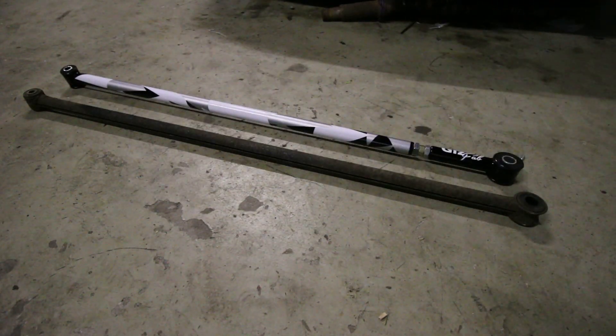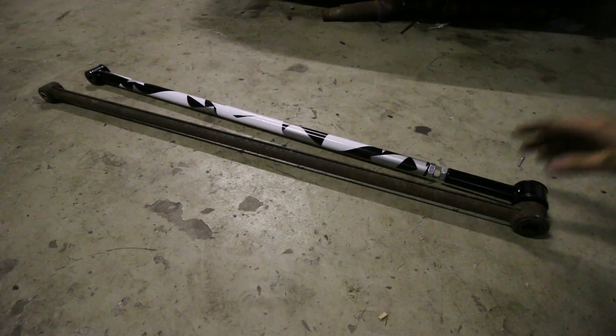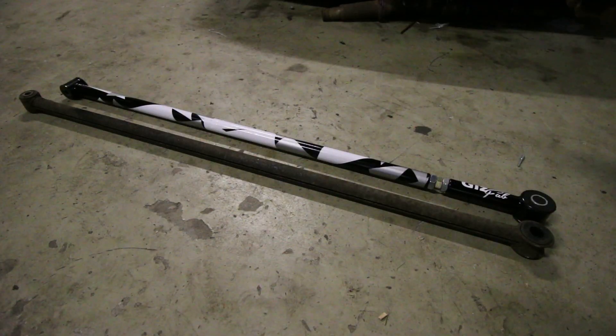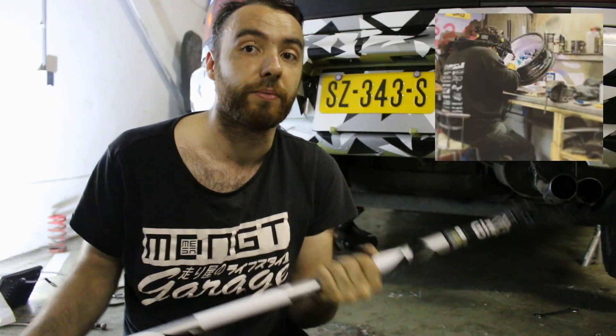Let's compare it now to the new one, which is made by Gisfab. If we compare these side by side, you can first see that the Gisfab one is a whole lot stronger than the original Toyota one. You can also see that the Gisfab model uses better bushings than the Toyota one. And obviously, last but not least, the Gisfab Panhard rod is adjustable, whereas the Toyota one isn't.